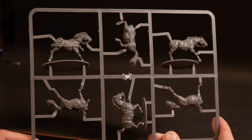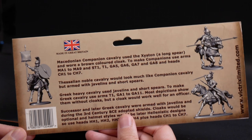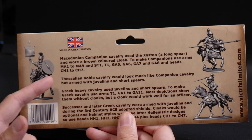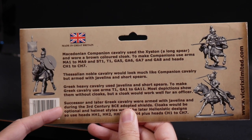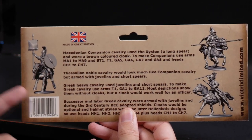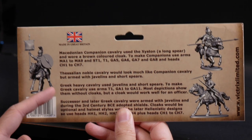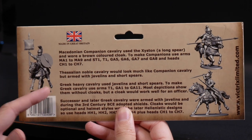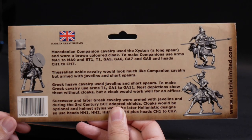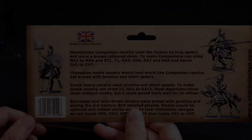Let's get on to assembly. With the Victrix kits there are usually some instructions. You've got options for the Macedonian companion cav, the Seleucid nobles, Greek heavy cav, and successor cav. The nice thing is it's more of a guide for which parts to use to create specific troop types, rather than a strict one-arm-fits-one-body system. You can pretty much just mix and match everything to taste.